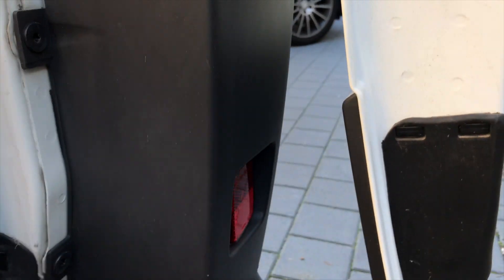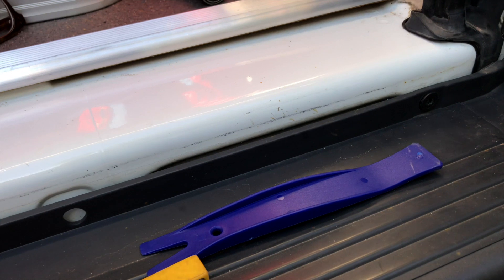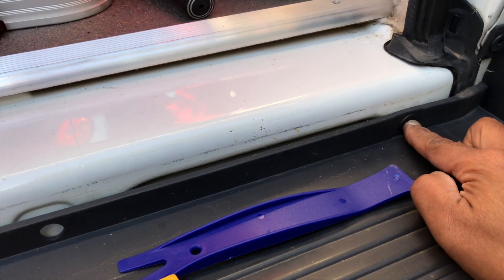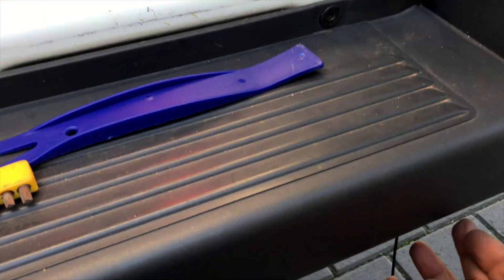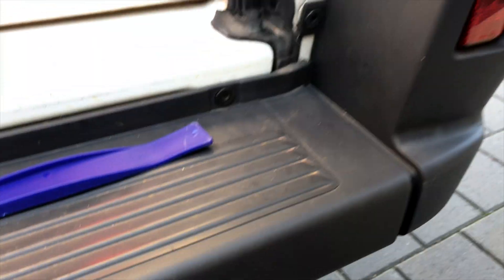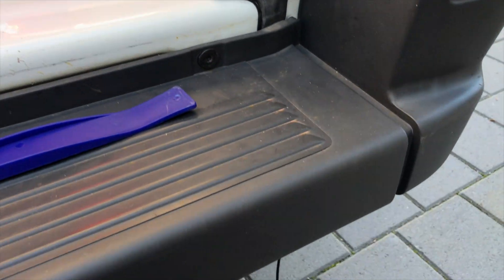I used upholstery tools to tuck the cable away neatly. Then, using a torch, I removed four screws — one, two, and two more underneath — so I was able to lift the panel and run the cable underneath. Doing it this way saves you from having to take out lights or drill a hole through the body of the car.